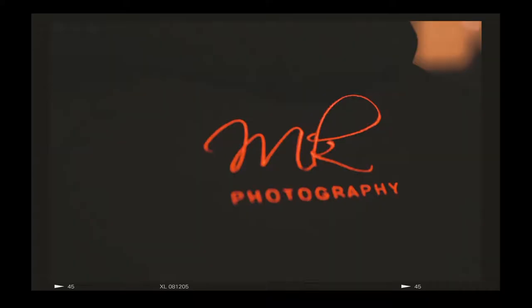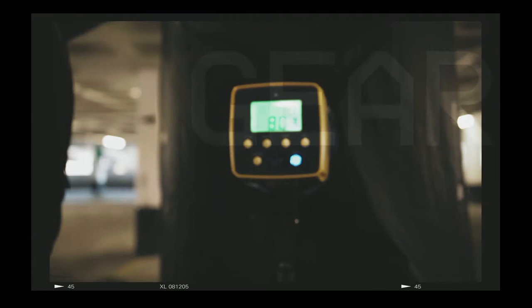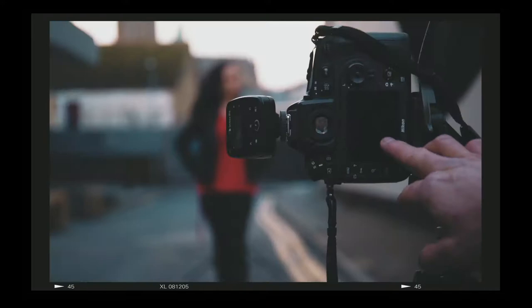Hey guys, what I wanted to talk about today was TTL, otherwise known as Through the Lens. So like high-speed sync, I'm not going to go into how TTL works, but it is an amazing system.